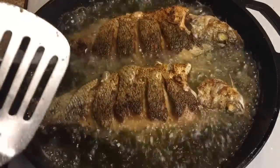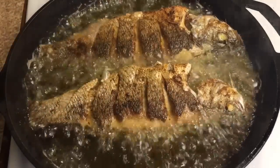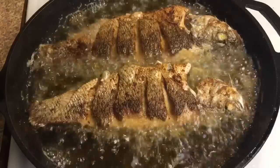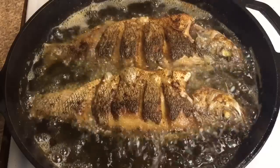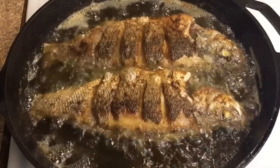At this point, you can turn your heat down to medium. Depending on the heat, this last side is going to take three to five minutes.